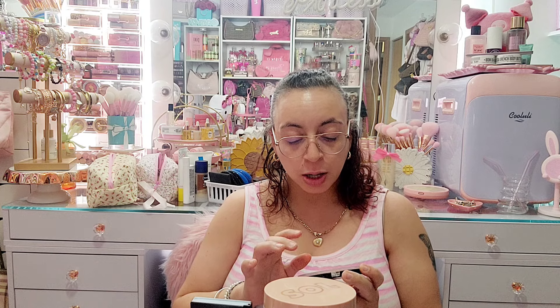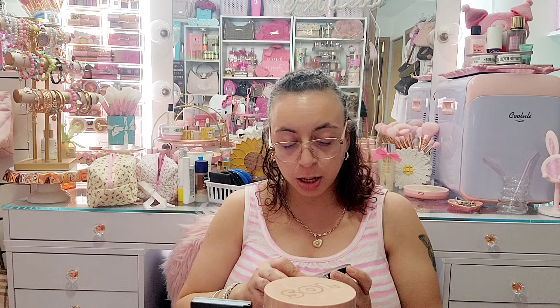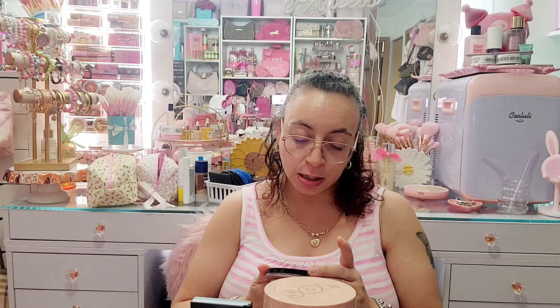Then I have this Revolution Beauty Ultra Bronze — and my little lid thing fell off of this, so that's a sign I should let this one go.